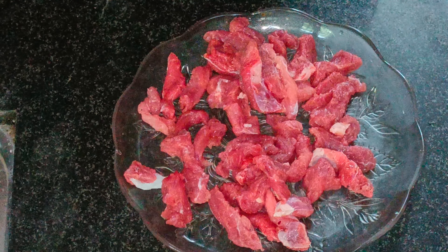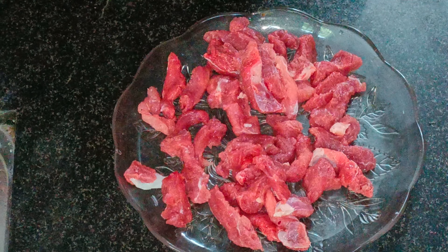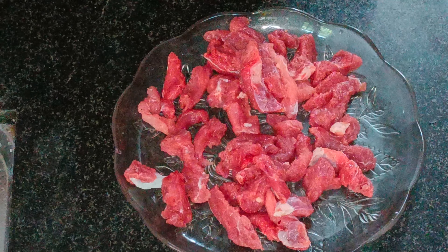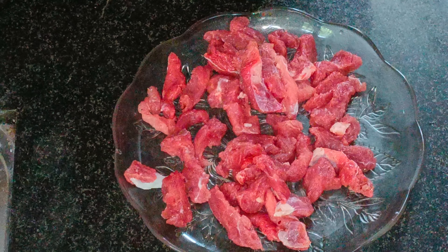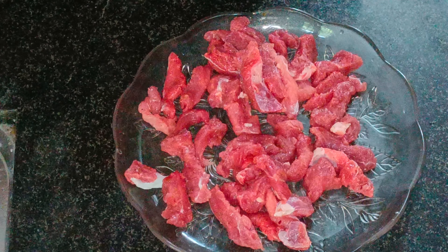Hi Friends! Welcome to Enjoy Life Media. This is our special recipe. Our recipe is BDS — Beef Dry Fry. That is what we are ready.